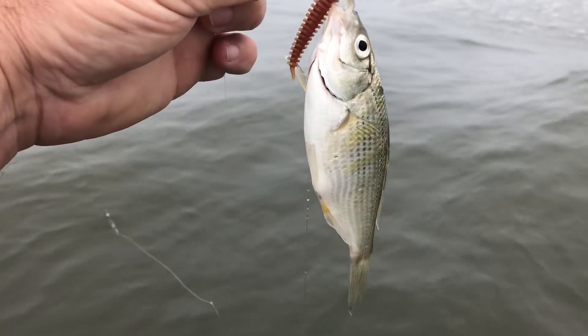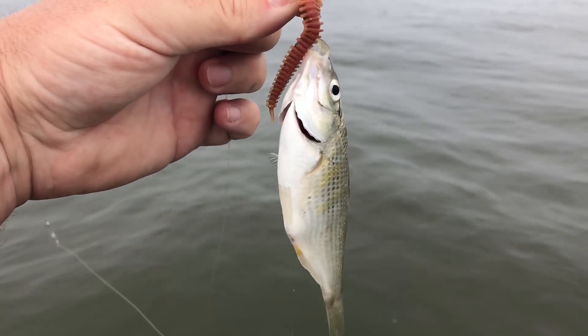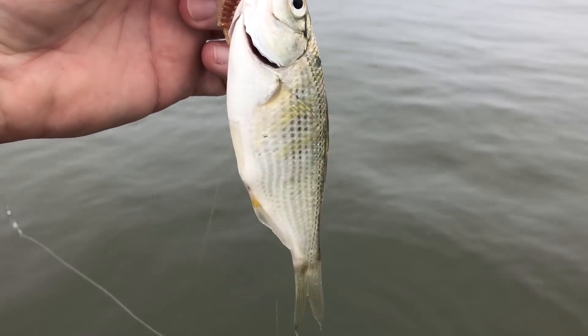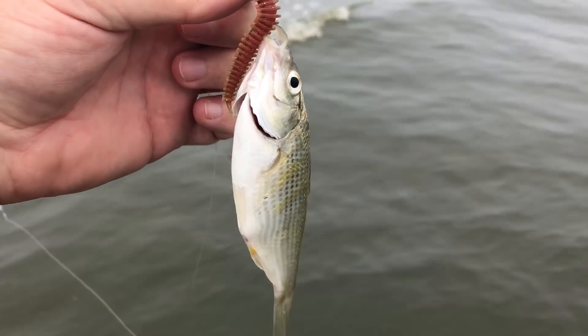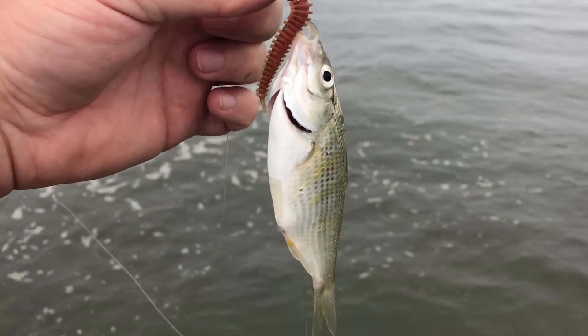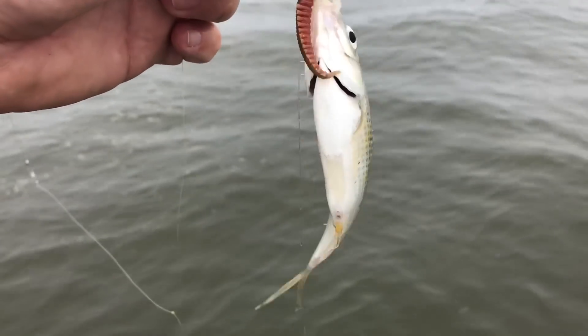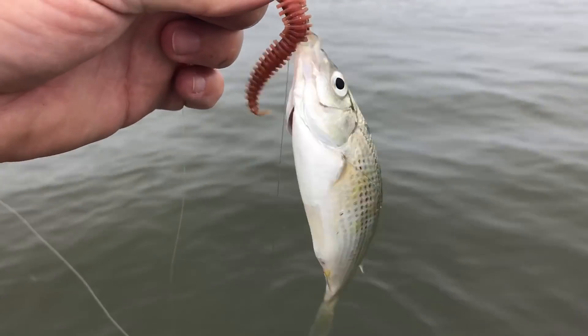I got another one — actually the third one. This one might be the biggest, although as you can see it's not very big. But they are surf perch instead of croakers. I'm just catching these little ones and I'm afraid I'm doing more harm than anything to them. So I'll see if I can find a bigger one. I think I'm gonna work my way back down the beach and then call it a day.